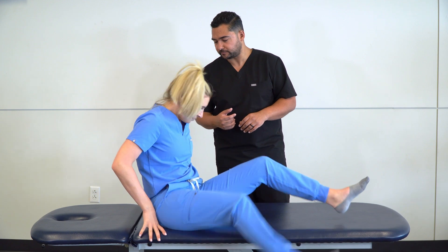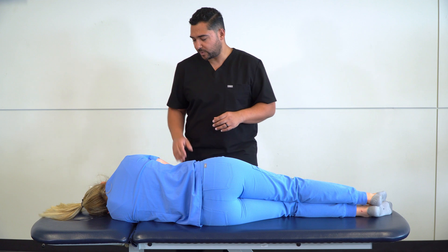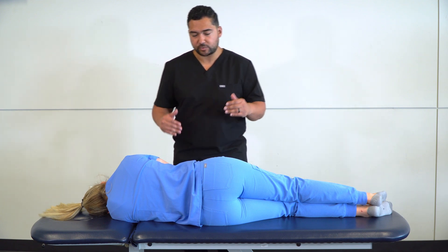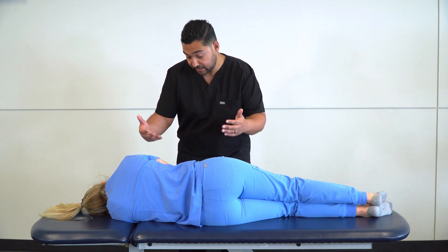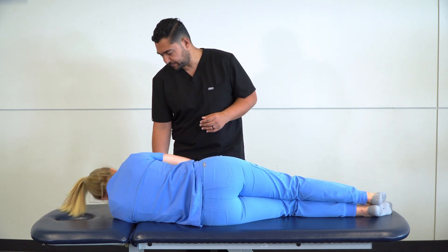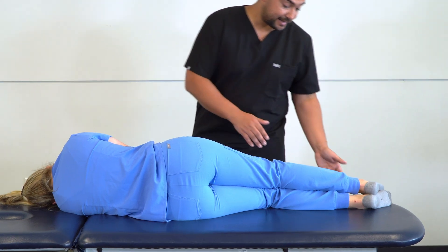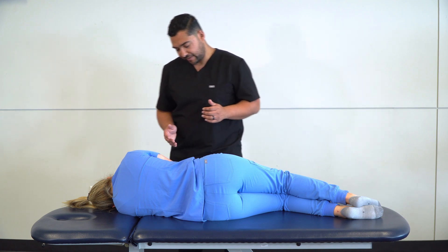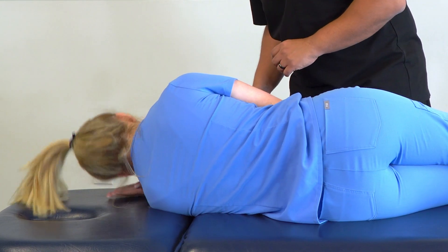Go ahead and lie on your left side facing me. A couple important points in terms of your setup: you want to make sure that your table is at an appropriate height so you're not having to bend down too far. You also want to make sure your patient is close to the edge of the table. For additional stability, ask your patient to bend their knees, and for additional comfort, have them take their bottom hand and put it under their head as a pillow.